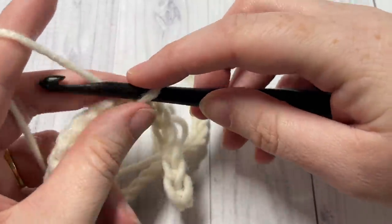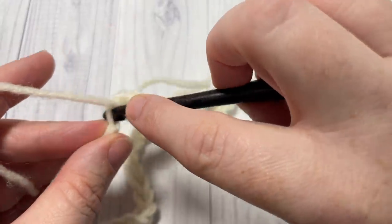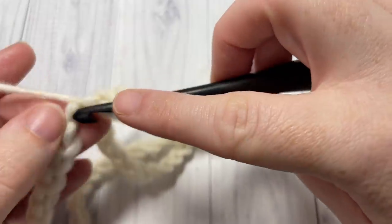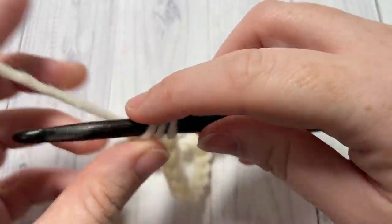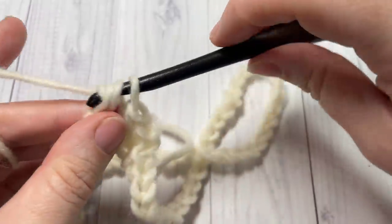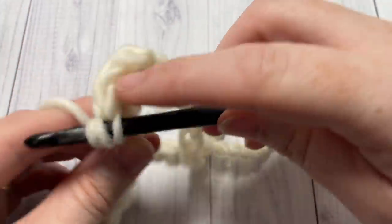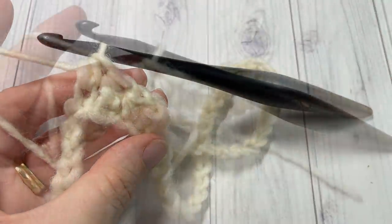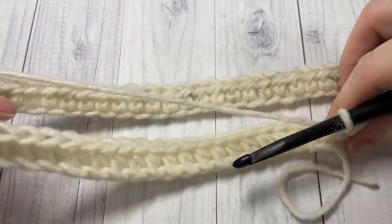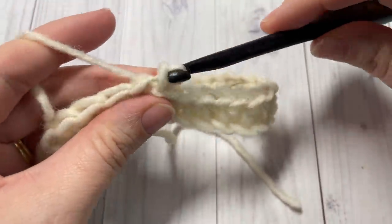Next, chain one. For round one, we're going to half double crochet into the first stitch and then into each stitch all the way around. When you come to the end of round one, join with a slip stitch in the first stitch. At the end of round one, make sure once again that there is no twist in your chain, and then join with a slip stitch in the top of that first stitch.